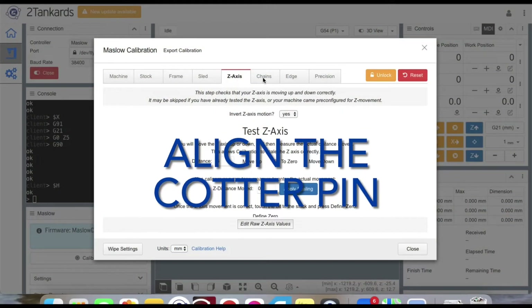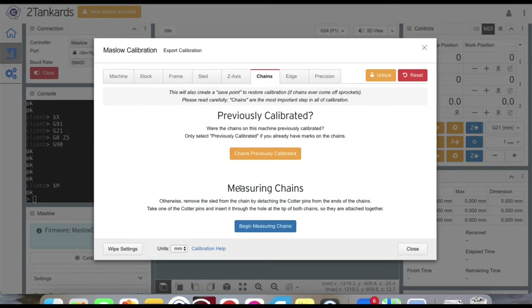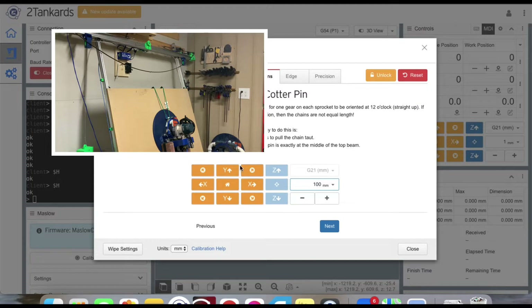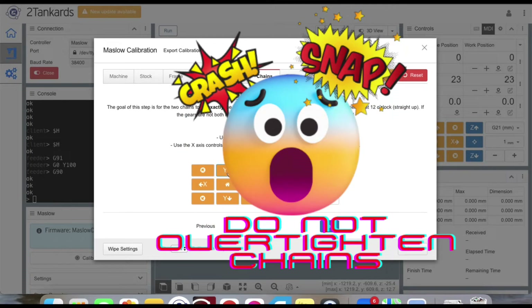Start by clicking on the chains tab, then scroll down and click on 'Begin Measuring Chains.' Click the distance drop-down and choose 100 millimeters. Then click the up arrow on the Y-axis to jog the machine and move the pin up towards the top beam. Be careful moving the pin large distances as it gets closer to the top beam, as you could damage your motor mounts.